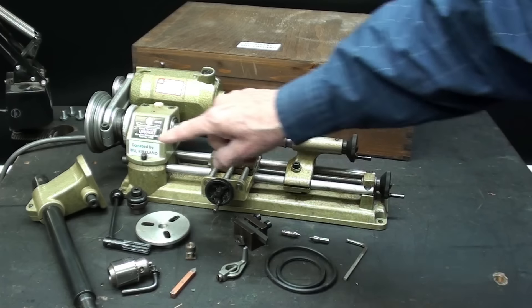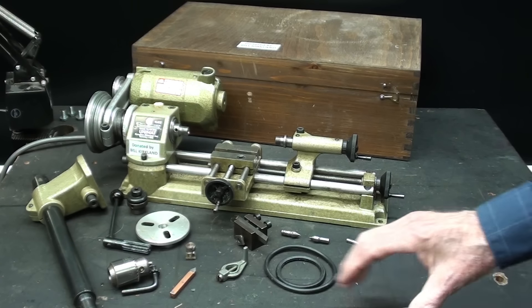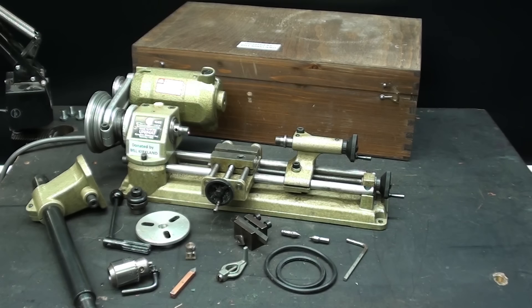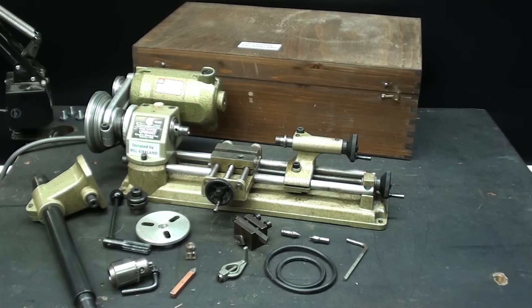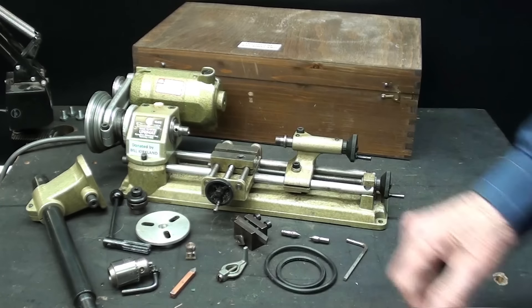Thank you again to Bill Kirkland up in Canada, who sent this to me gratis. I want to explain what was included, and then we're going to go into the other box where the other items are. Remember that Craftsman — Sears Craftsman — also sold this under their own badge. The handbook included was printed in 1963, American Edistal, and was only $1 at that time.